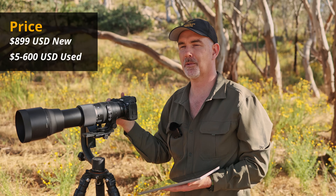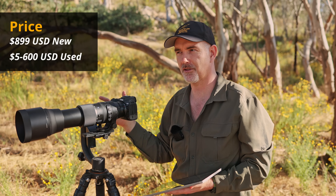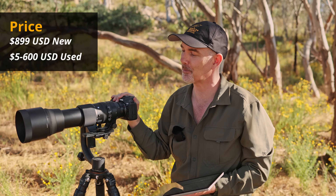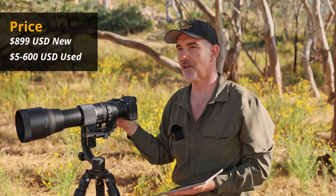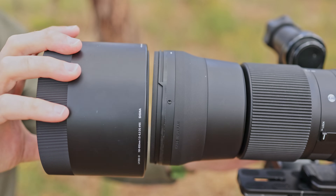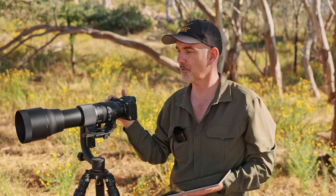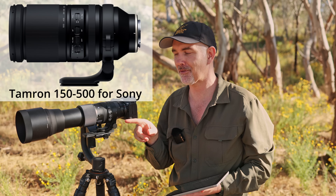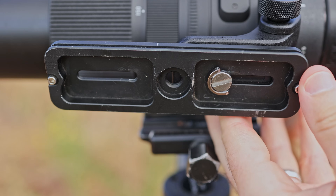Probably the most attractive part of this lens is its price - it's the cheapest 600mm zoom lens on the market, retailing around $899 US, which is a bargain for a 600mm lens. You can even pick it up for around $500 secondhand, making it a really attractive option. It comes with a plastic lens hood that clicks on securely, though unfortunately it doesn't come with an Arca-Swiss foot like the new Tamron 150-500 - you have to add the plate yourself to fit it onto a gimbal or tripod head.